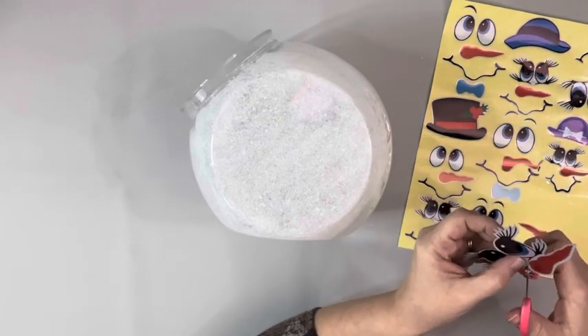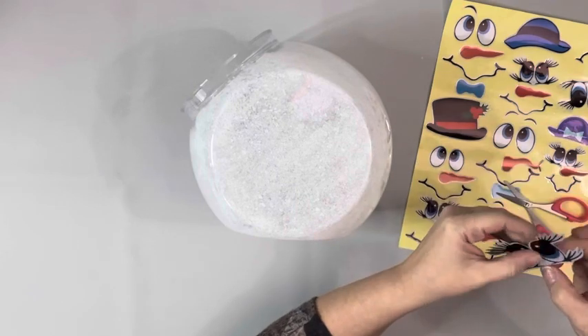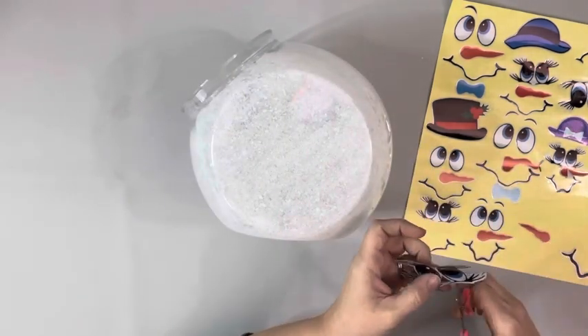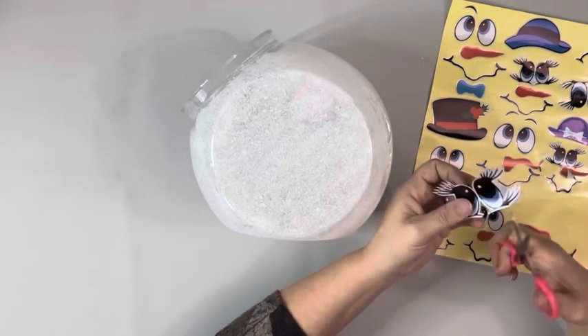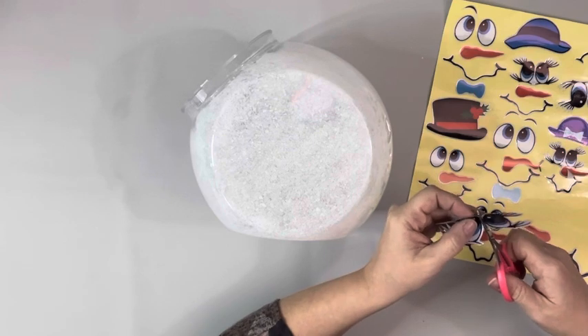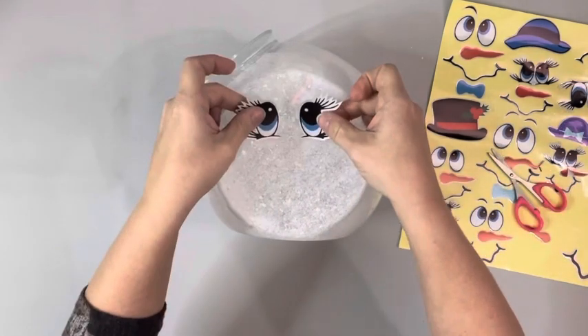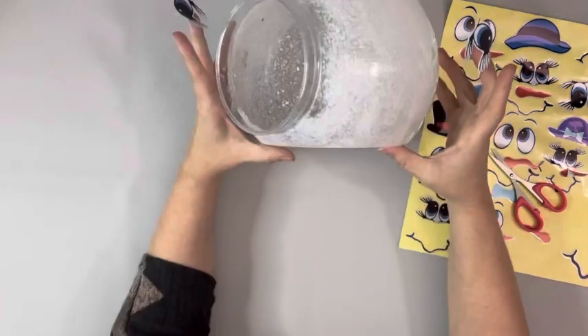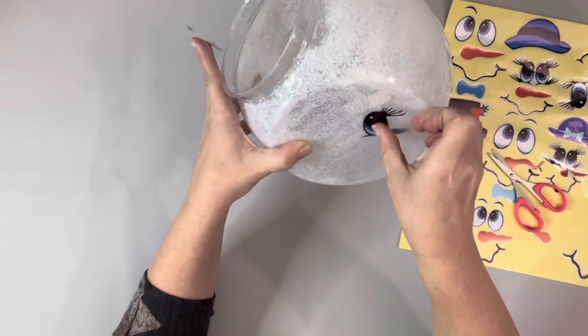I then took these little snowman face stickers, which I get from Amazon. I wanted to use the larger set, but the eyes were connected and I didn't like how close they were, so I ended up trimming them with my detailing scissors that I get from Dollar Tree. Once I had them trimmed, I placed them on one of the flat sides of the jar, as well as the little nose and mouth.